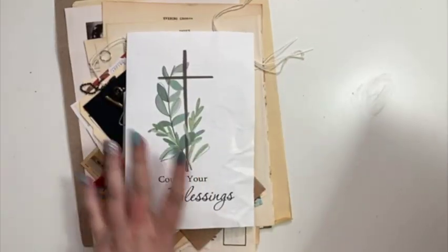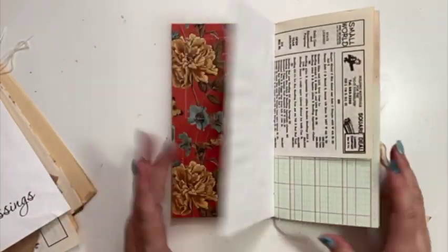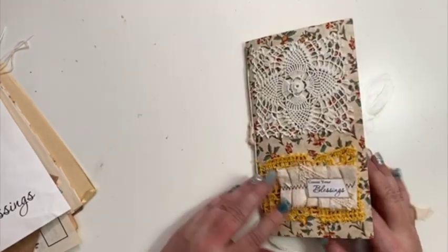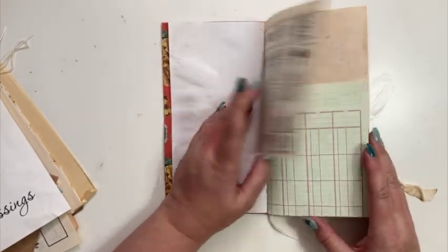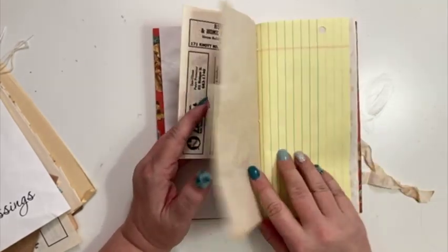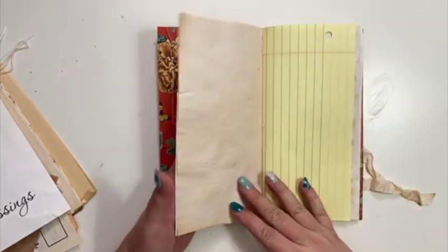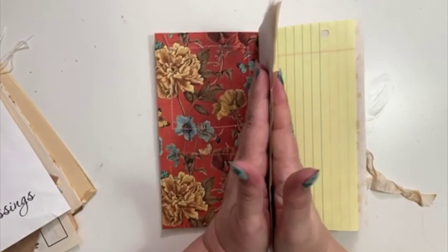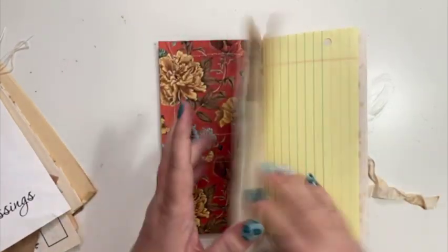If you want to know everything that's in her collection, her channel link is down below in my description box. So this collection is kind of more of an antique, floral print. What I need to do first is kind of decide where I'm going to be using the different papers and what I'm going to be putting together as part of the portfolio.